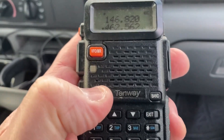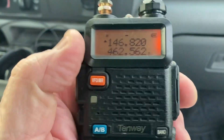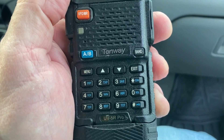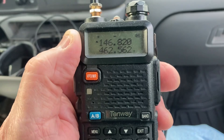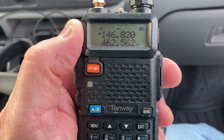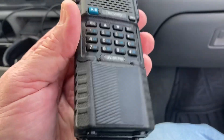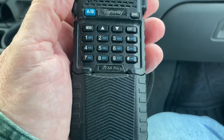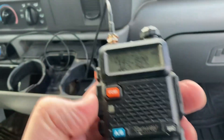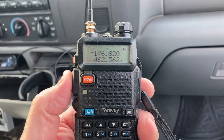I had to go in and get another one because I didn't have the tone or the offset set. This is a Baofeng UV5R Pro — it's a higher wattage than the plain UV5R and it's got the extended battery pack on it.